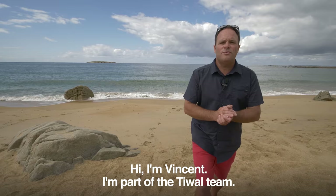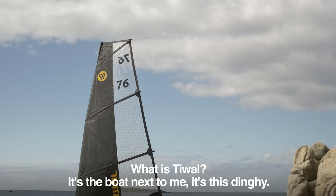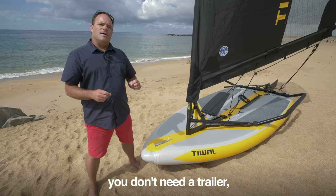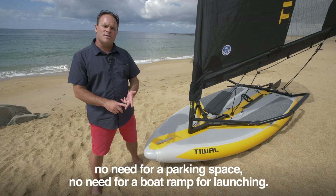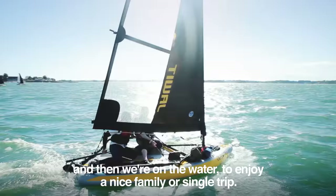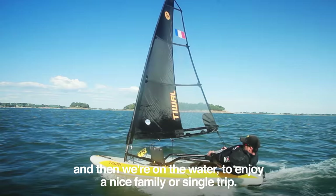Hi, I'm Vincent. I'm part of the Tiwal team. What is Tiwal? It's the boat here next to me — this dinghy. The great thing about this boat is that it can be carried in two bags. The hull is inflatable, so you can put it in the trunk of your car. You don't need a trailer, no need for parking space, no need for a boat ramp for launching. You can just park by the beach, open the trunk, take out the bags, and assemble — which will take about 20 minutes. And then we're on the water to enjoy a nice family or single trip.